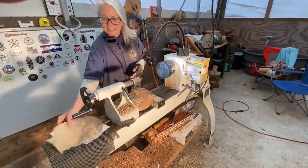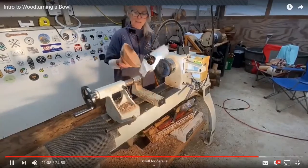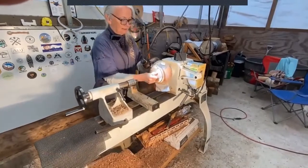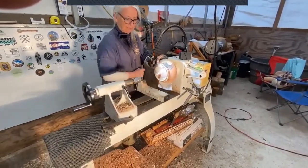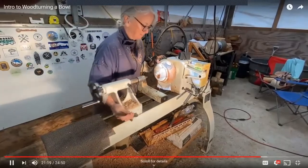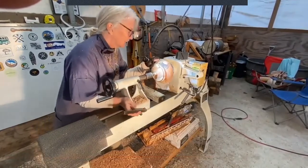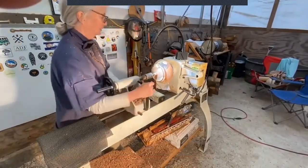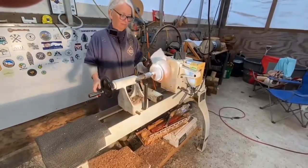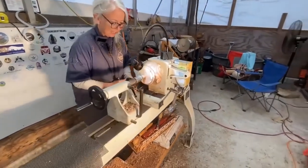I like to pad between the bowl and what is basically a jam chuck so that it doesn't mar the inside of the bowl as I press it back into a tight grip. There's a little nub with the center already marked on the bottom — that makes it super easy to line back up, because you want it to be perfectly round so that you're not out of round. That creates big problems.